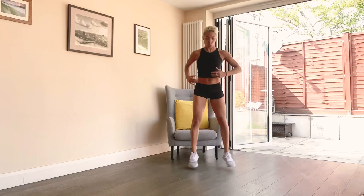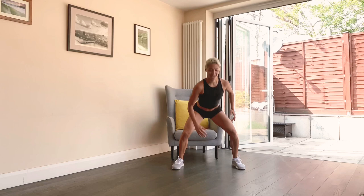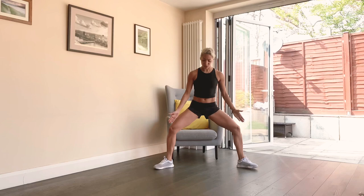Couple more — one, two... five, four, three, two, and breathe.